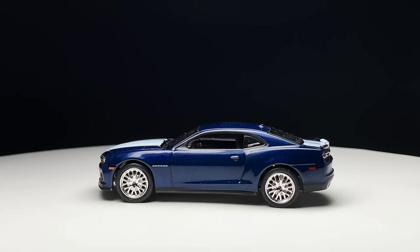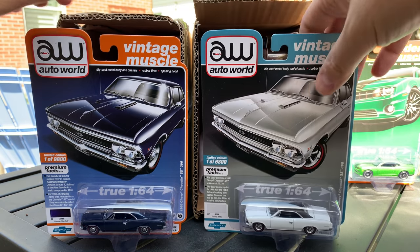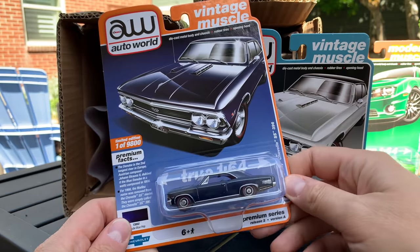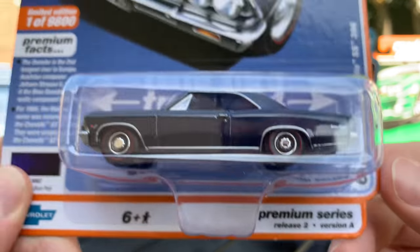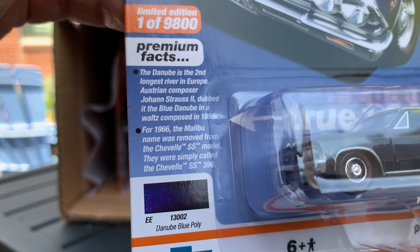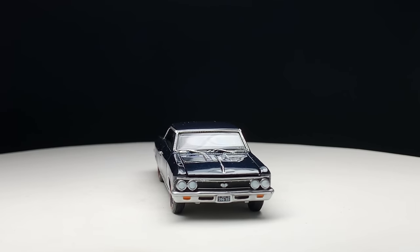Doing the outdoor unboxing — I'm kind of a little flustered, but you guys know I am a huge fan of Auto World. They sent these to me to preview for you, which means they're going to be in hobby dealers very soon, like Surplus Goodies, and probably in Walmarts very soon as well. Premium Series Release 2, Version A of the 1966 Chevy Chevelle SS 396 in Danube Blue Poly. Once again, a stock color. This one has the dog dish hubcaps on it.